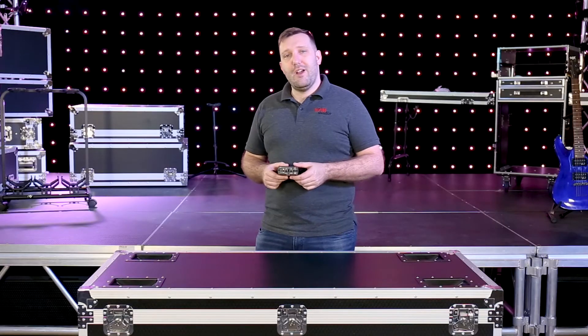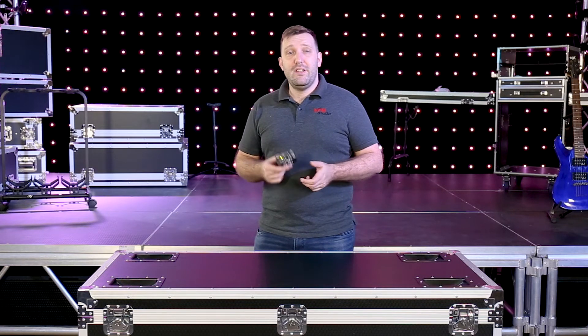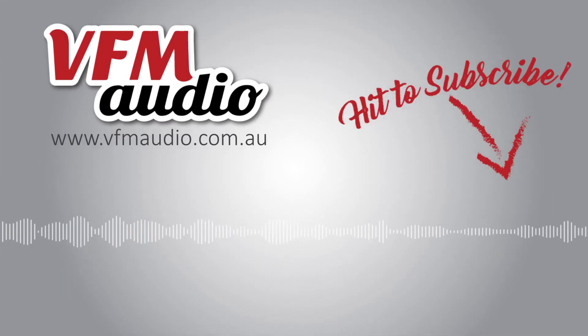So if you're like me and you don't mind being tied down to wires, the P1 is a great solution if you want to run it in stereo or dual mono. Check out our Facebook page, also subscribe to our YouTube channel for more videos on the P-Series, and we'll see you next time.